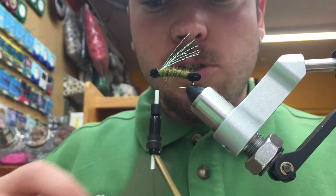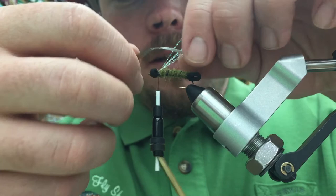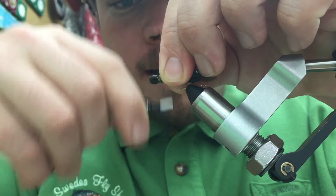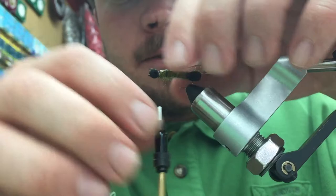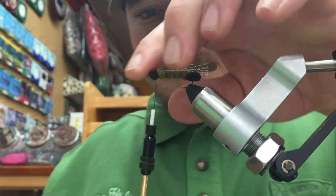For our next material, we're going to use some Deez Flies Dura Skin in color tan. I've already cut one to the shape of a wing — this is our overwing. We're going to place this on top of the fly, over the Crystal Flash underwing, and you want it to protrude about three millimeters past the length of the underwing. Capture that on top, make sure it's nice and even with the body, then trim out the excess.